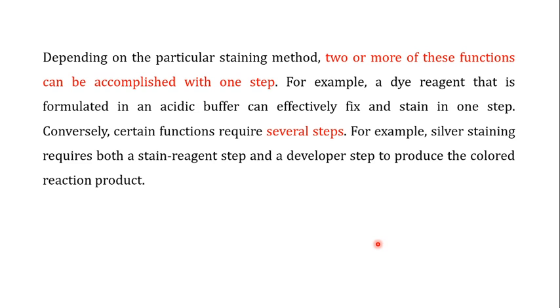Depending on the staining method, two or more of these steps can be accomplished in one step. For example, a dye reagent formulated in an acidic buffer can effectively fix and stain in one step. Conversely, certain staining procedures require extra steps — for example, silver staining requires both a stain reagent addition step and a developer step to produce the colored reaction product.